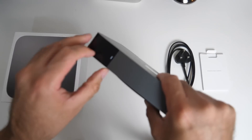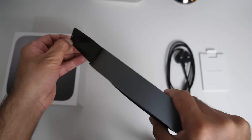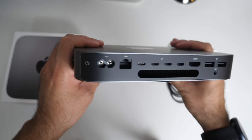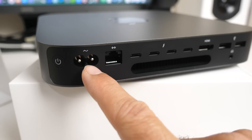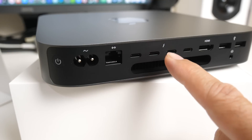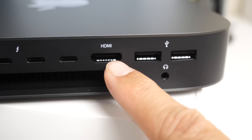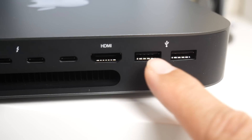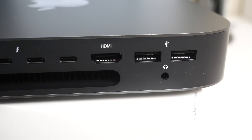You'll notice that the ports are completely taped up, so you have to remove the sticker — you've got to love Apple packaging. It feels so good to unbox. Now you've got a physical power button, your power socket, a gigabit LAN port, four Thunderbolt 3 ports — USB-C supporting speeds up to 40 gigabits per second — an HDMI 2.0 output, two full-size USB 3 ports, and a 3.5mm headphone jack.